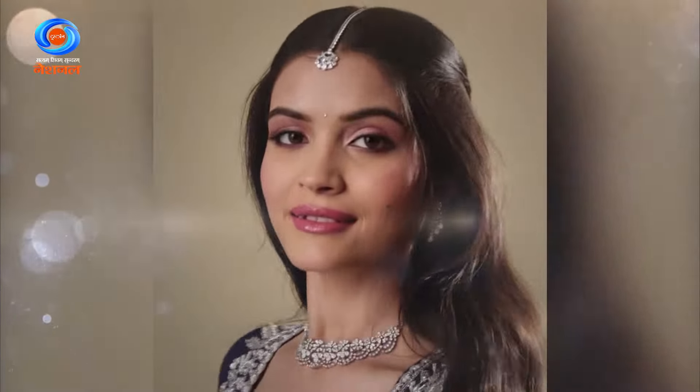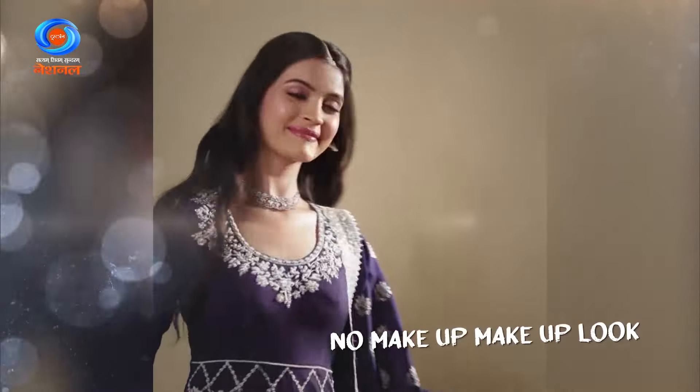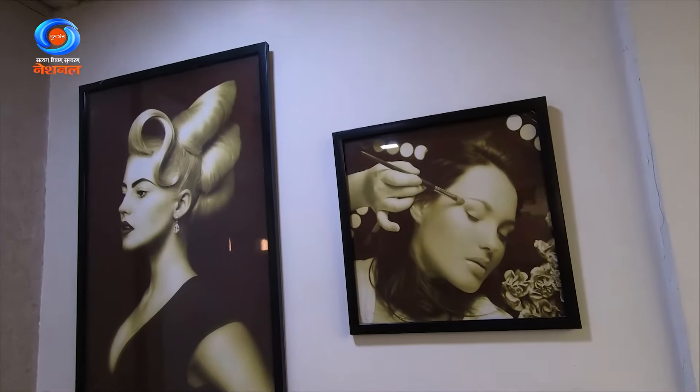Hi everyone, I welcome you all to DD Morning's Wake Up Makeup segment, where we are all about embracing natural beauties with a touch of glam. These days everybody is excited about that coveted no-makeup makeup look. Today in our segment we are going to showcase that no-makeup makeup look, and for that we have an incredibly talented makeup artist with us, Harshita Dua.